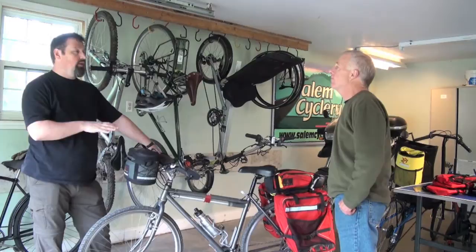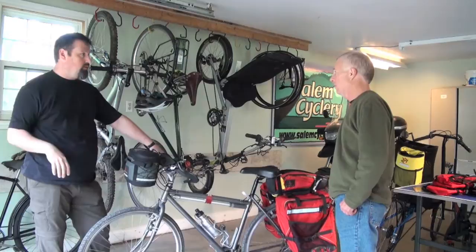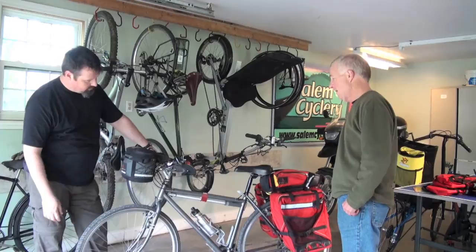These bags have lots of pockets as well. I'm a bit of a pocket freak — I'm not a big fan of just one big bag. Because in the middle of the night you're digging, and I hate digging. I like to know: I need this, so that's in that pocket there. You have lots of pockets in these, and we'll show that as well.